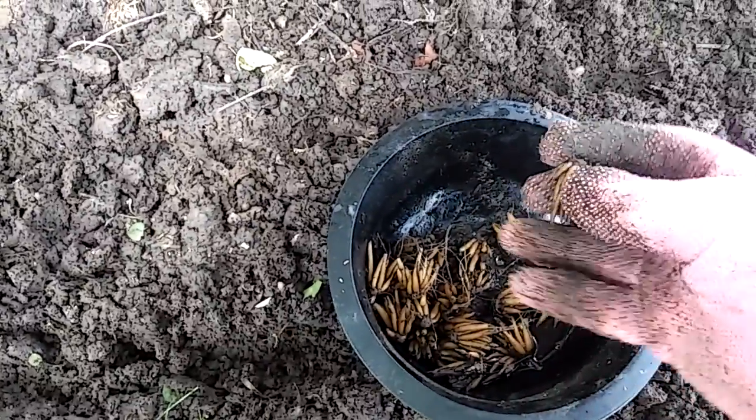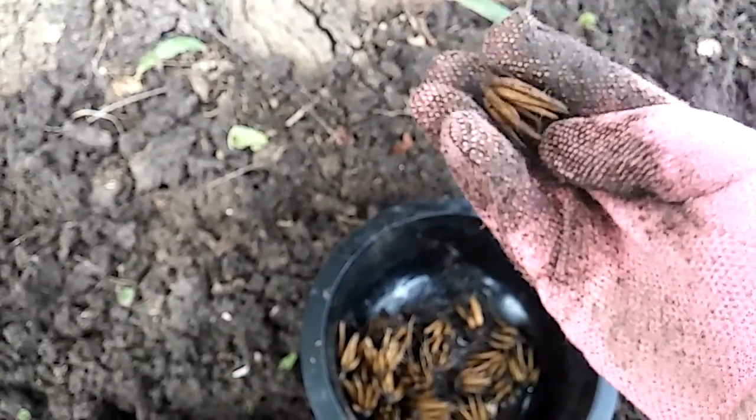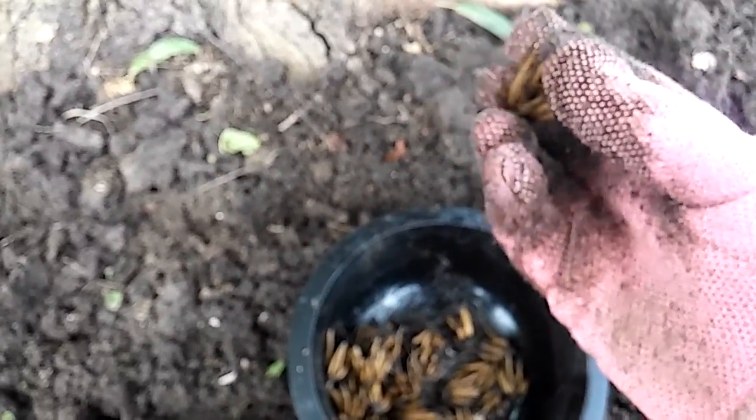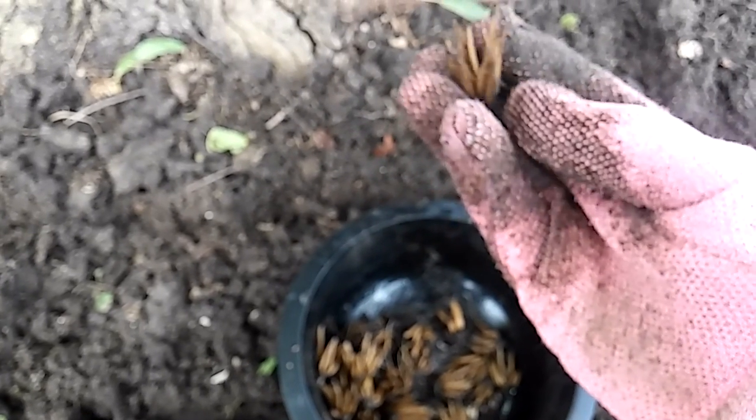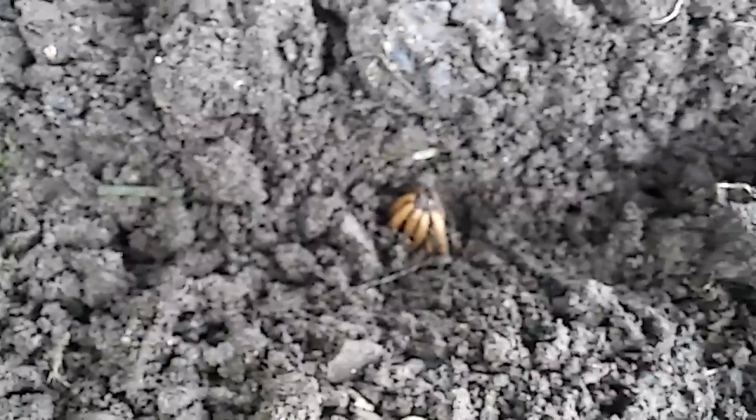When you plant ranunculus, you point these little barbs — they look like dried up bananas or something like that — but what you want to do is plant that side down, so it looks like that.